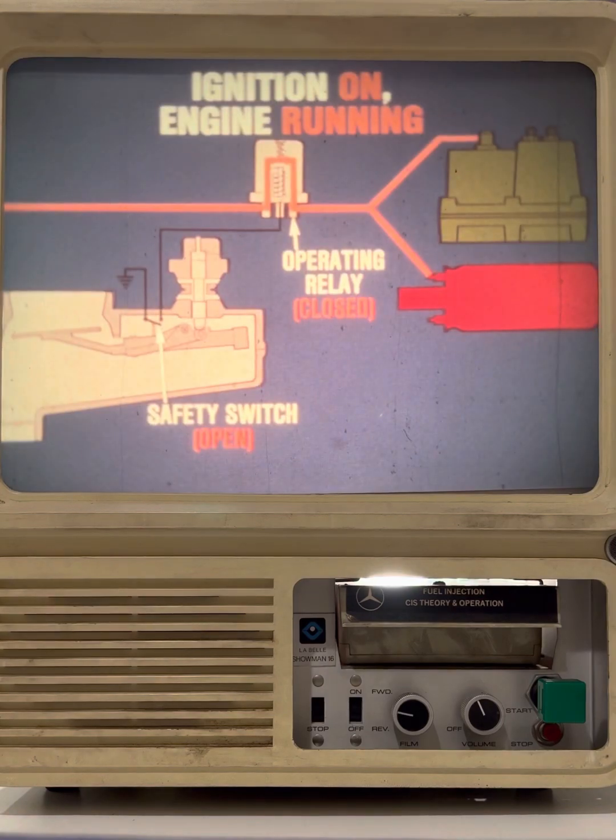When the engine is running, the sensor plate moves down, opening the contacts of the safety switch. The operating relay then completes the circuits to the fuel pump and the heating coil in the enrichment compensator.